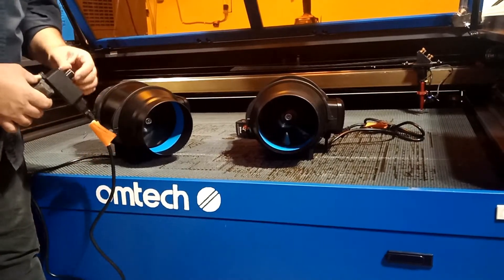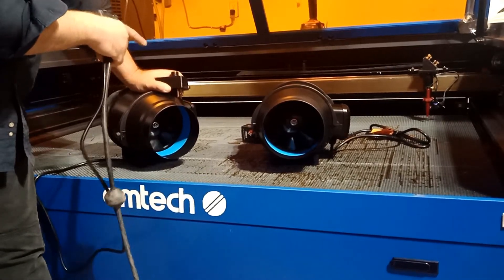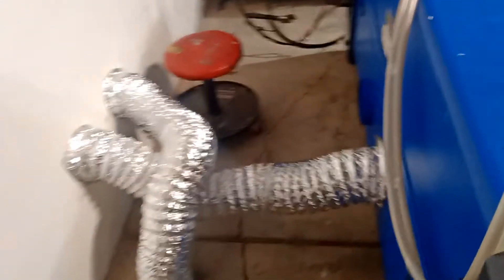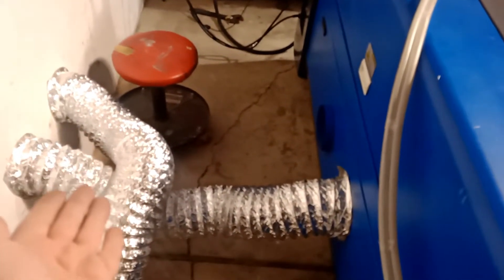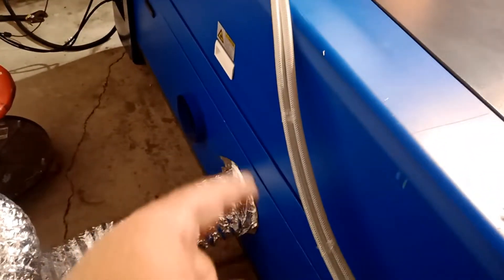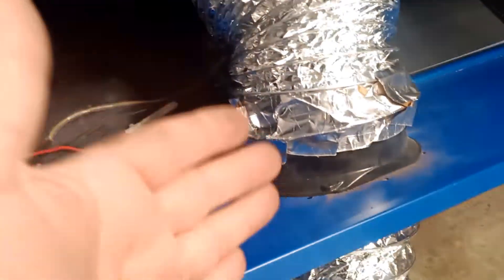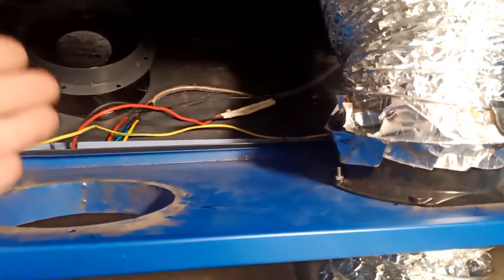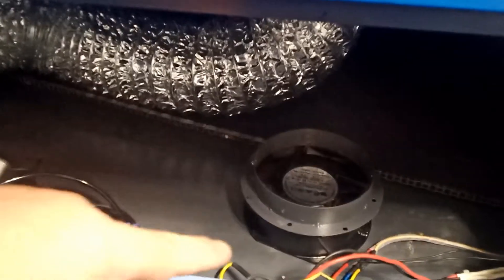I'm going to turn this off and go to the back to figure out how to install it, because I don't have a lot of room back there. My machine is pushed all the way to the wall. I'd like to install the fan inside the machine, but there's not a lot of room because of the belt. The machine comes with two fans already. This new fan is so big it won't fit through the interior easily.